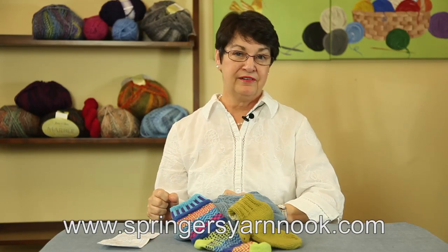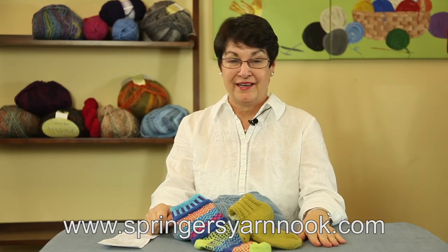Hi, I'm Pat Springer from SpringersYarnNook.com and I just wanted to say thanks for all those calls that you've been giving me at the store. I've had a question — I'm so glad you did. You asked this question two or three times, so we're going to try and take care of it today.